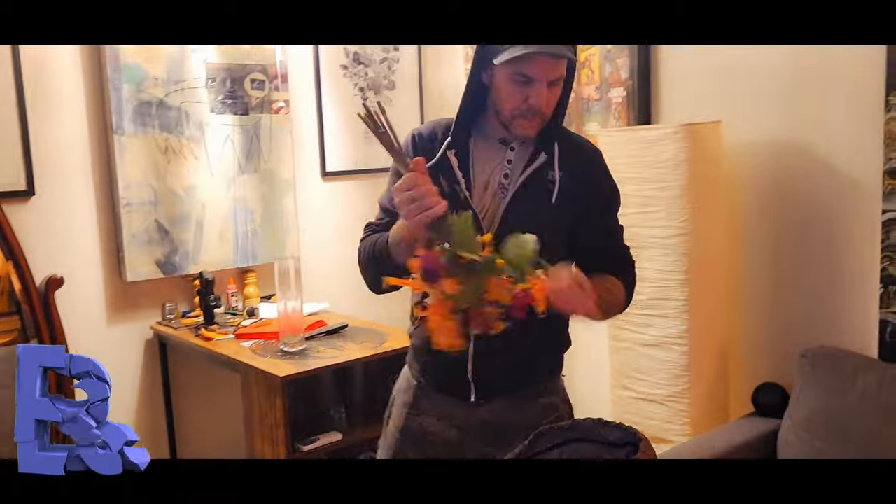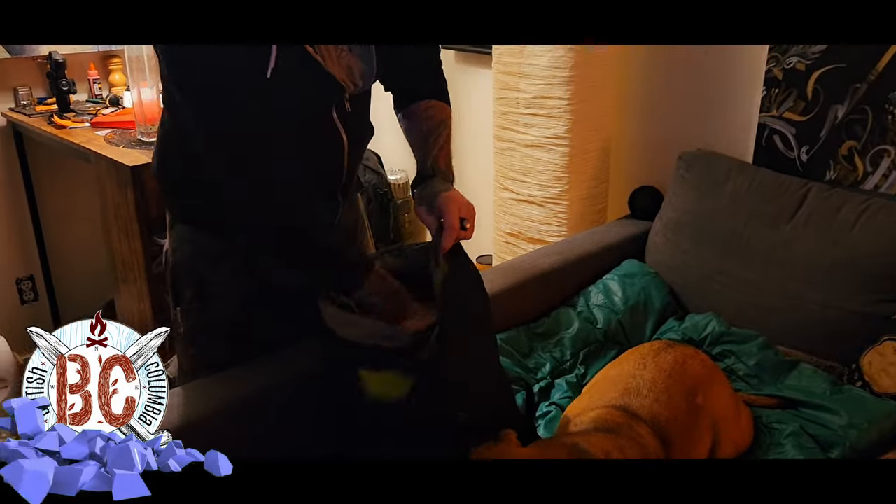This episode brought to you by the letter B. Jimmy, how'd that go again? I have no facial hair left, guys.